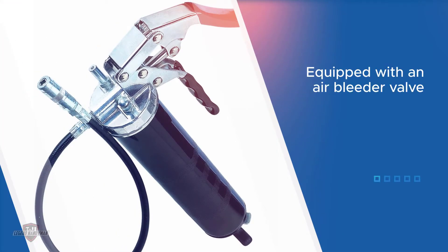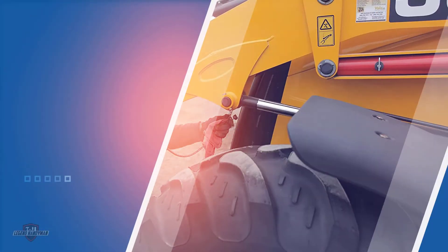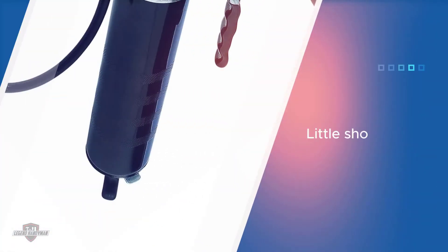You can load this model in three different ways: via standard cartridge, suction, or bulk fill. It's also equipped with an air bleeder valve to vent air pockets and to prevent priming issues. It also features an 18-inch flexible hose and nozzle, which is a little shorter than the competition but still plenty to reach most bearings, fittings, and other components.